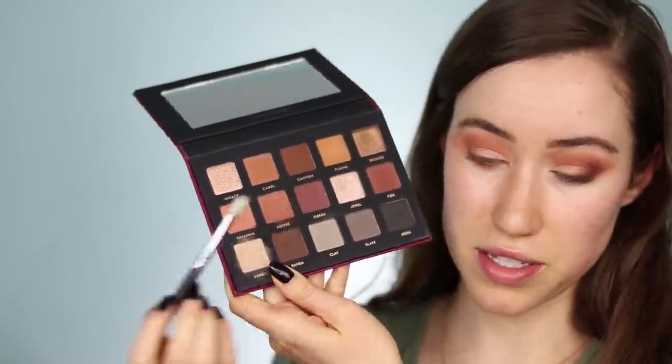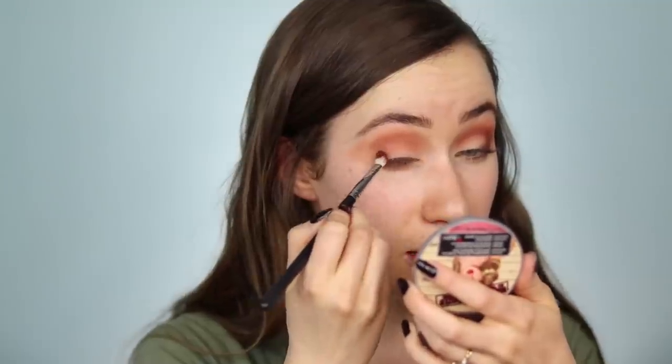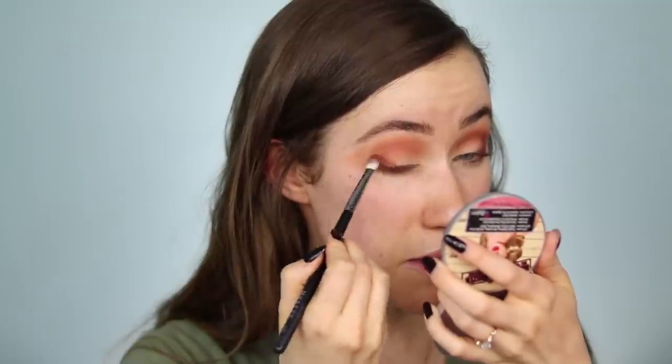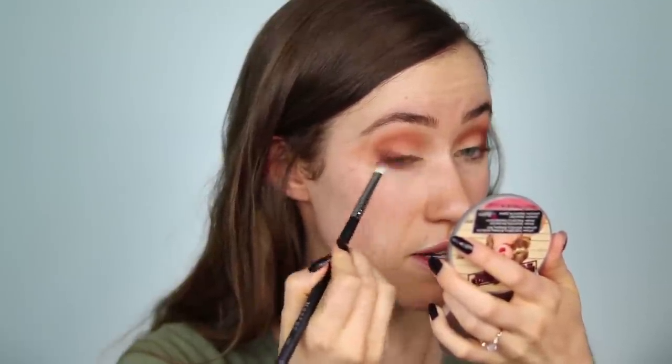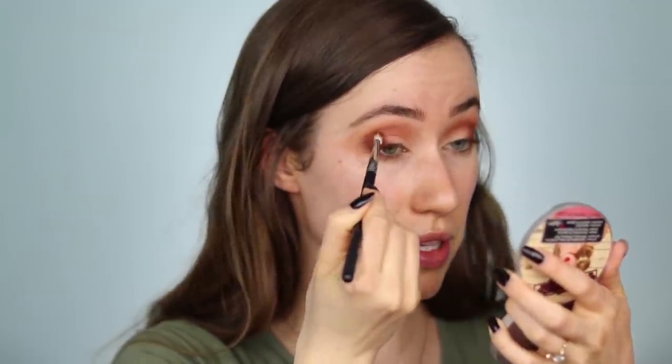Next going to the corresponding shade in this palette — I thought it was Sierra but after doing some swatching I concluded that Fox is actually the corresponding shade. They look a little different in the pan. I'm going to do the same thing — taking it down across the lash line almost as an eyeliner and then buffing it into the crease. Are we even noticing a difference at this point? I'm not. It looks very, very similar — kind of identical to the other eye.